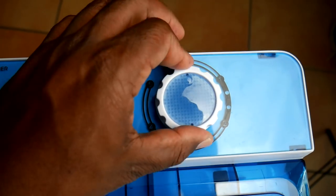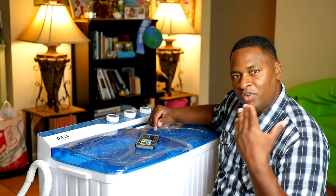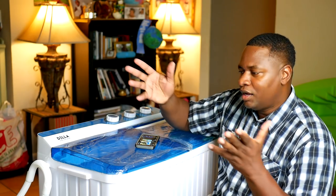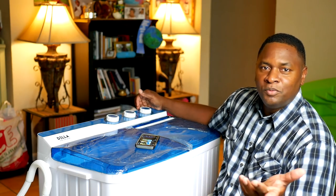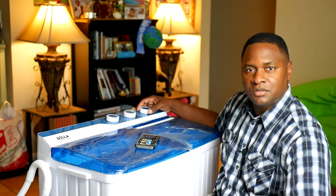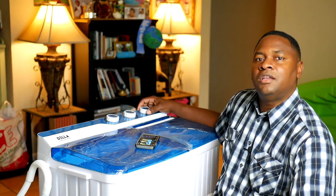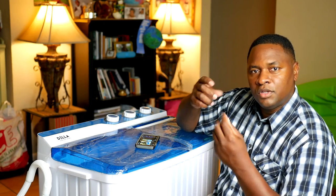The final knob on the right is for the spinner — it goes up to five minutes. Like any dryer, you want to make sure the clothes are balanced. What's really cool is it spins so fast you can hear the water flying out. Although the timer goes up to five minutes, I found that in a little over two minutes there's really no more water to come out — no advantage to running it longer than three minutes. When you take the clothes out they're almost dry enough to hang up, and some will actually be dry enough to wear by the next morning.